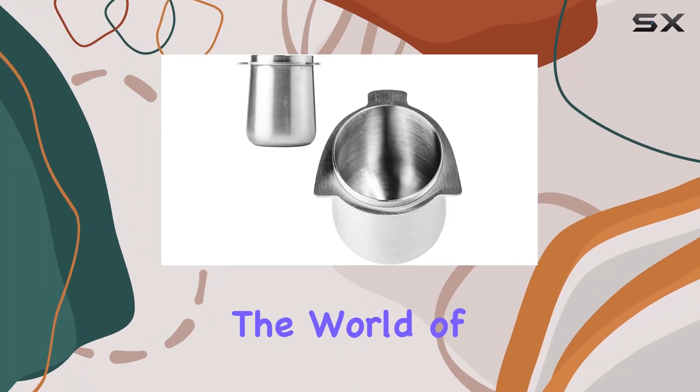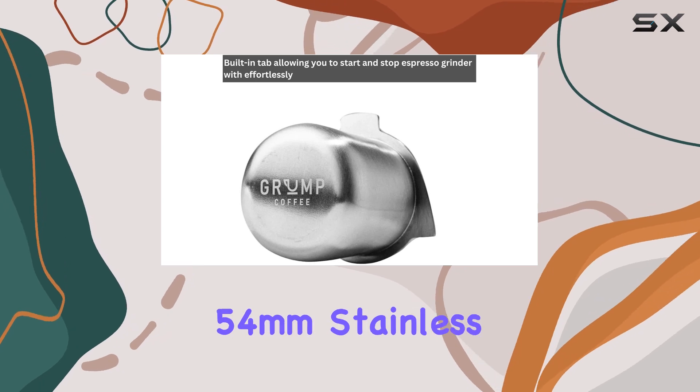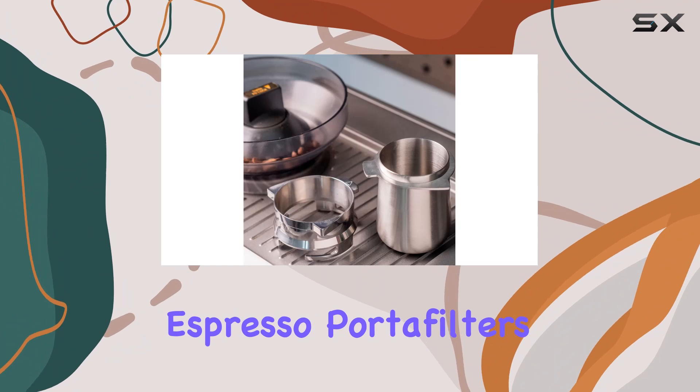Today, we're diving into the world of professional brewing with Grump Coffee's premium espresso accessory, the 54mm stainless steel dosing cup designed for Breville Espresso Portafilters.